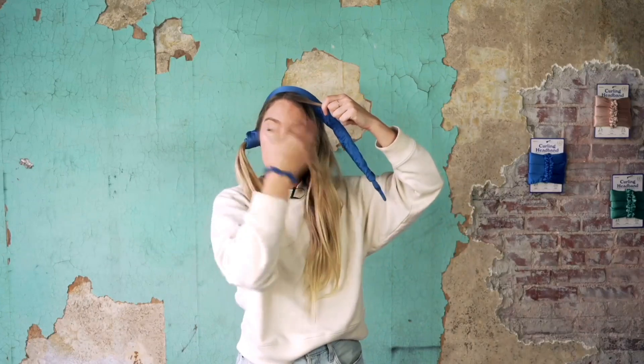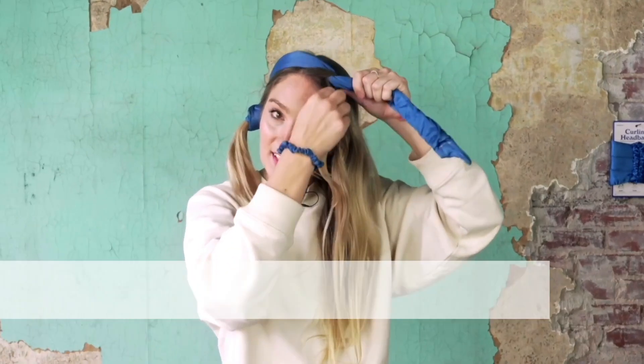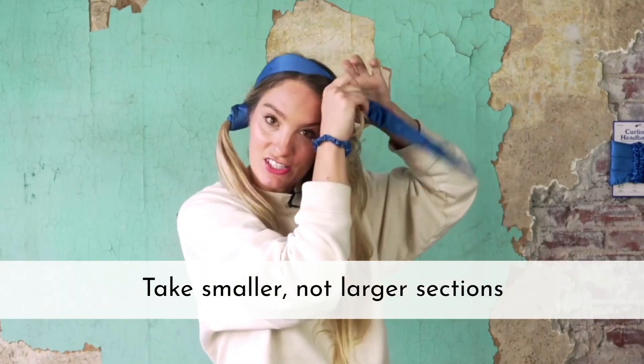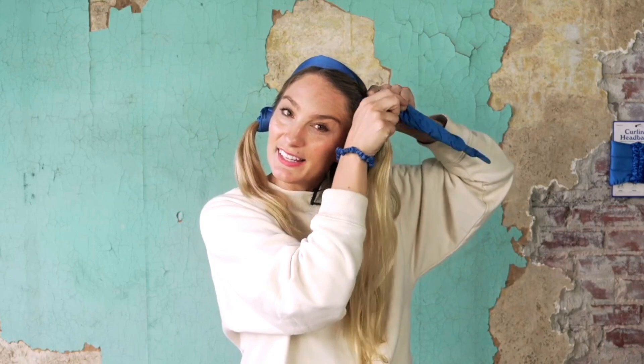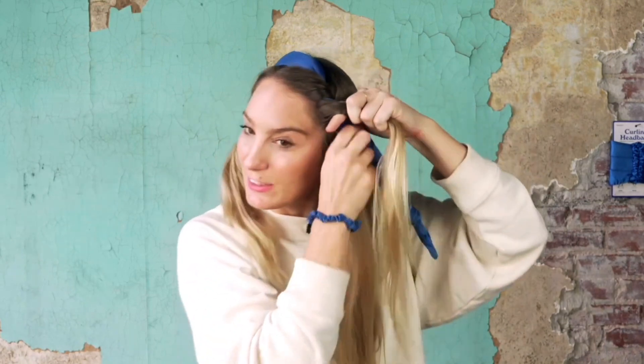If you have shorter hair or hair that is super layered and when you wrap it it kind of splays out, I recommend you go in smaller sections of hair for your wraps rather than large. Take smaller, not larger sections, and when you're wrapping it you want to make sure each wrap touches the last, because it'll lock the hair in place by keeping it really close together.